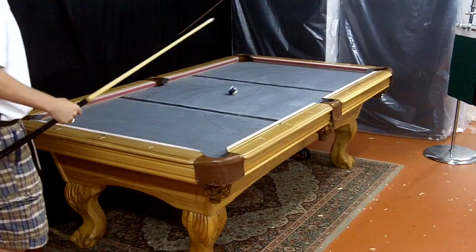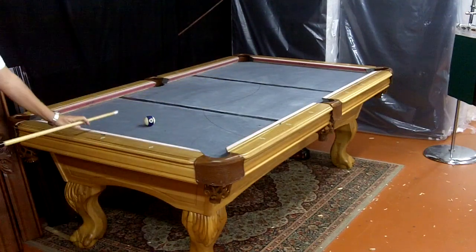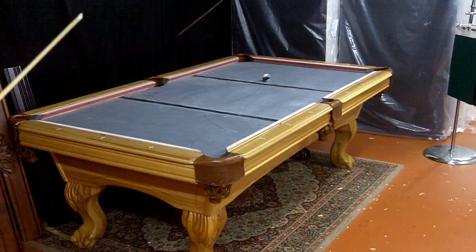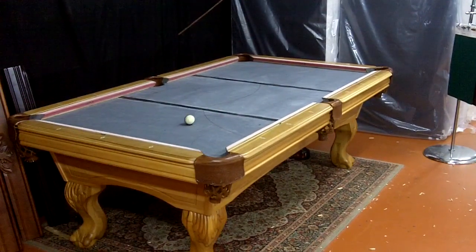You can see how fast that is. I'm going to do it real light this time — I just barely tapped it. You can see how fast it comes off that rail, even as slow as it's going right now.